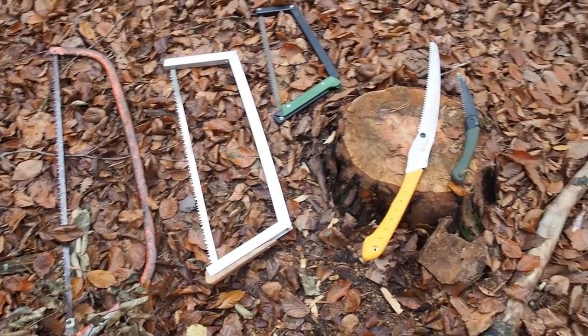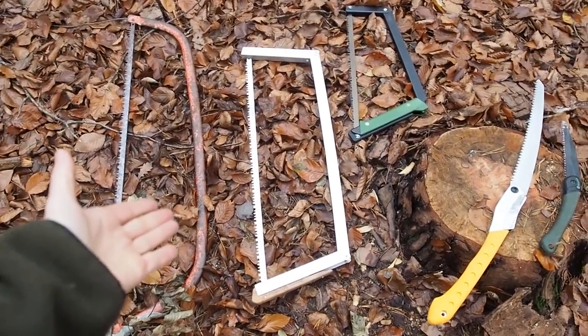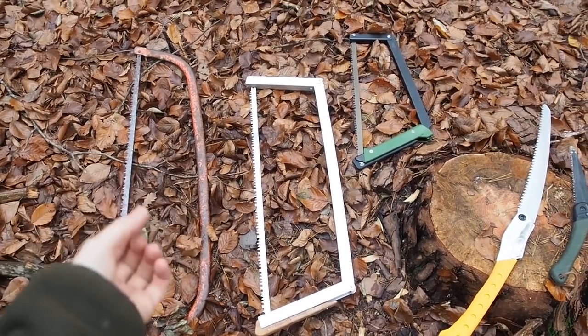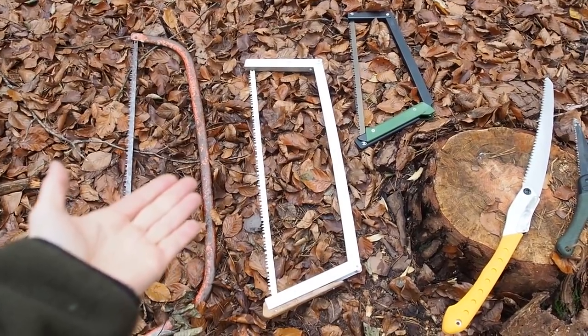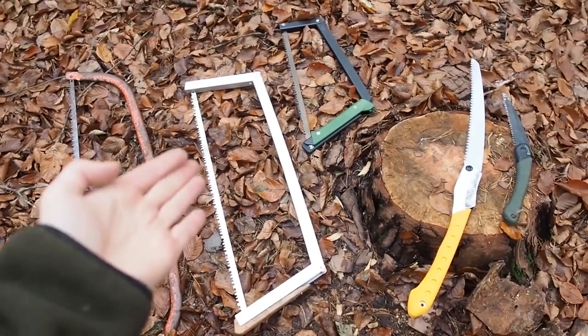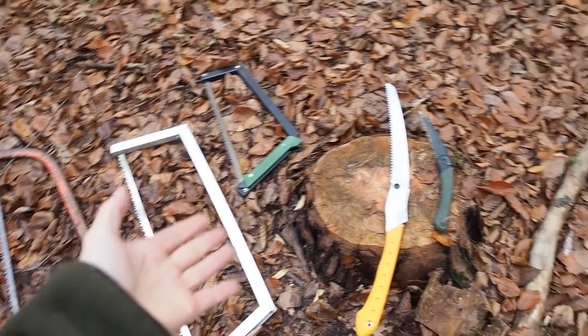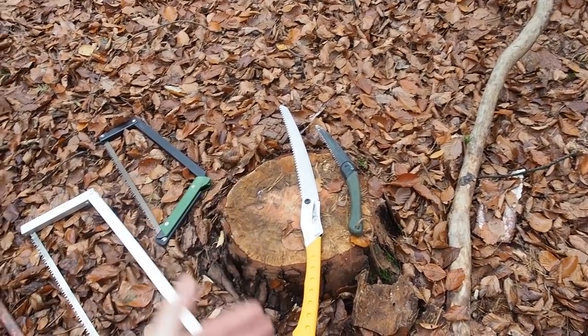Now why is this so important? The thinner the blade, the more efficient you can cut because with a thin cut you don't have to saw as much. So bow saws are always going to be slightly more efficient than folding saws with a thicker blade.